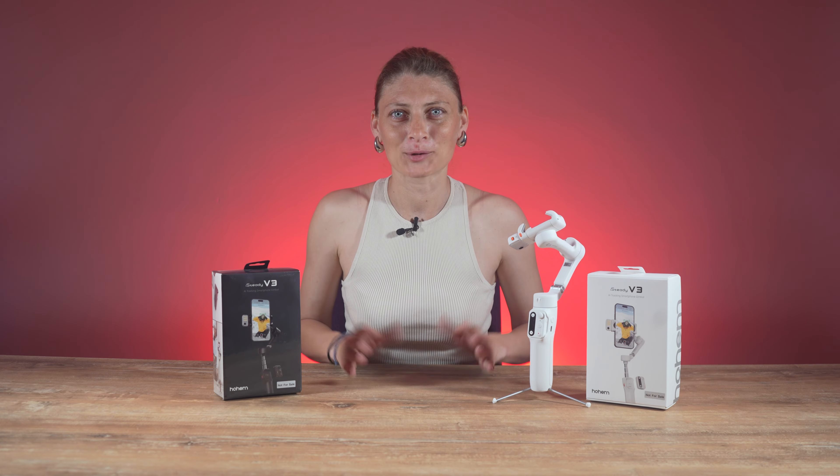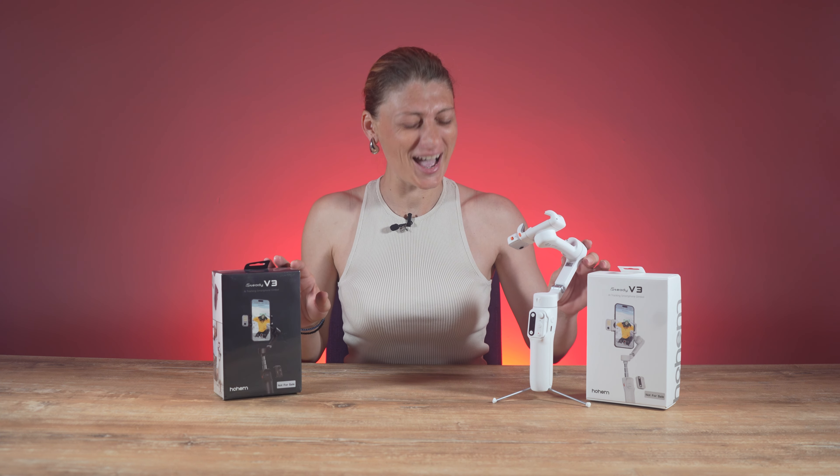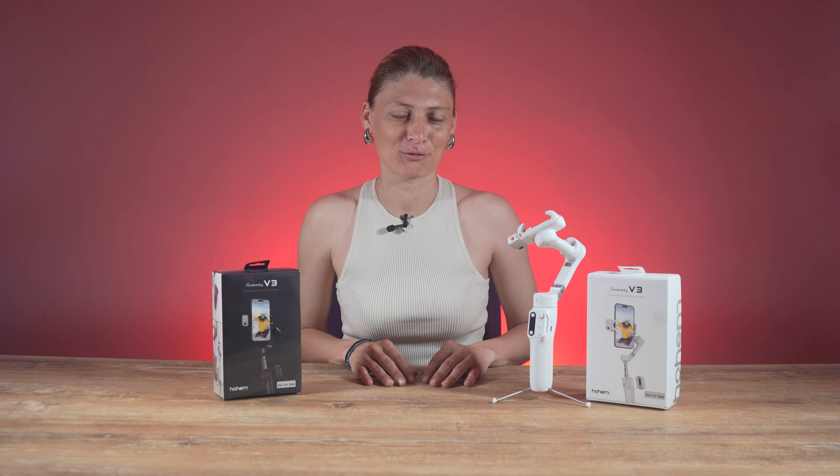Hello everyone and welcome back to another video on Flora's Way Channel. Today we have the Hoheim iSteady V3 AI tracking smartphone gimbal for a video review.